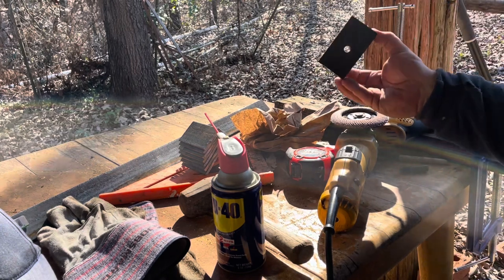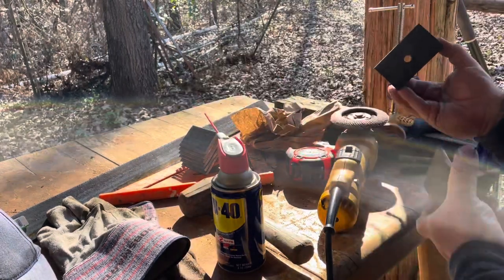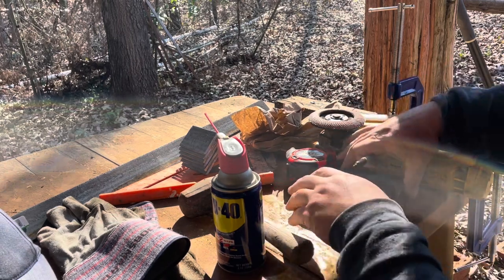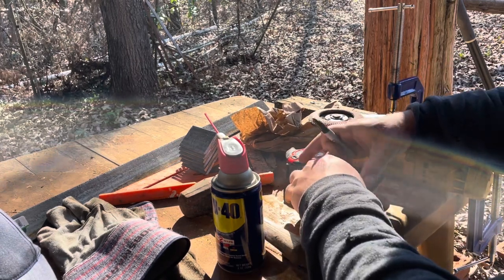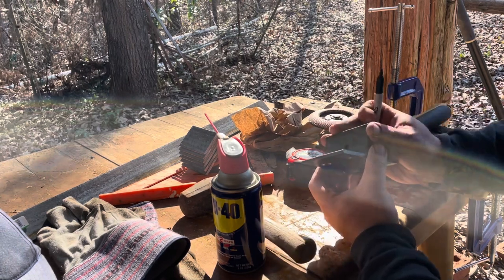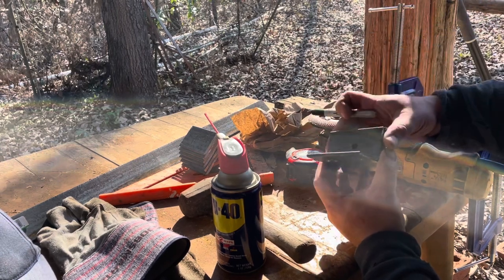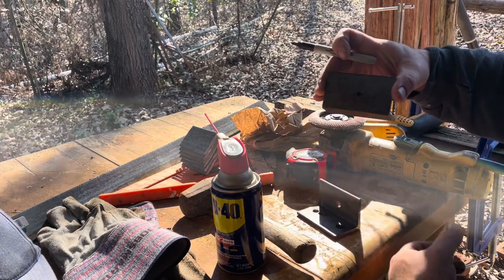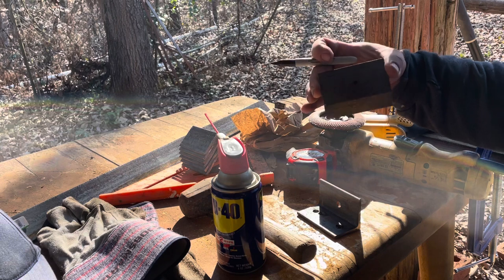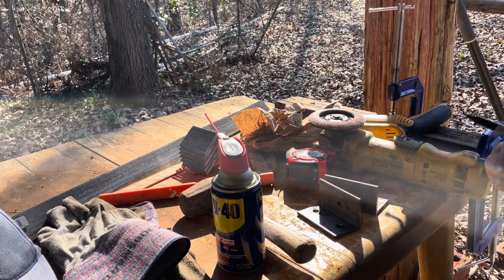Now that I have one bracket made, I can use it to mark where the other holes are going to go. I line this up, draw a little circle right there, and that's where the hole goes. Now I don't have to measure everything out every time. I'll do that and drill the rest of the holes, and I'll see you after that.